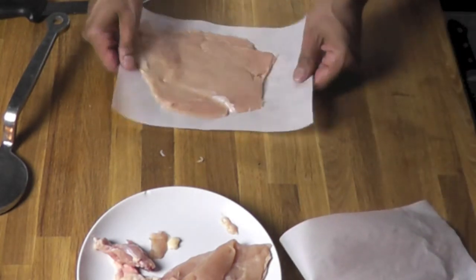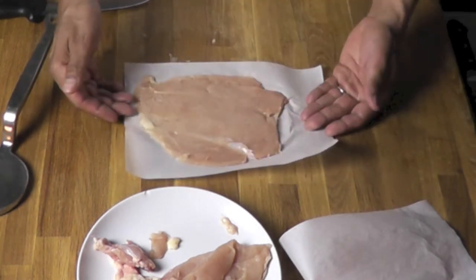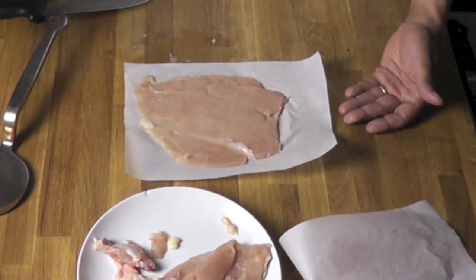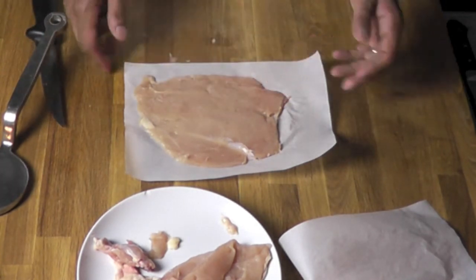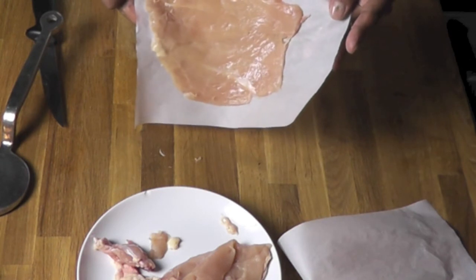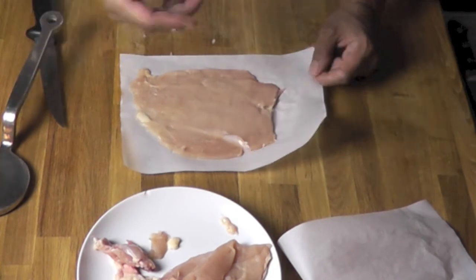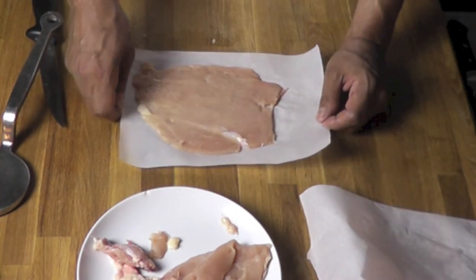And here it is — beautiful butterfly chicken. You could make a roulade with it. You could grill it like that as a paillard — chicken paillard. Me, I'm actually going to put the stuffing in. How to butterfly a chicken breast. I hope you enjoyed. If you did, let me know, press the like button. Subscribe if you didn't, and I hope to have you see more of my videos.